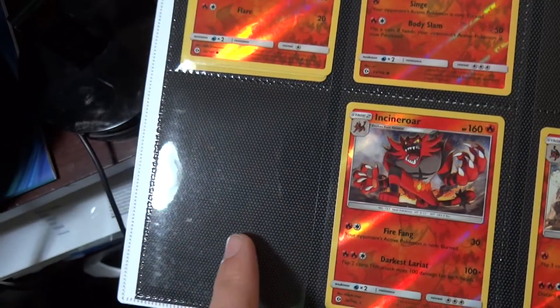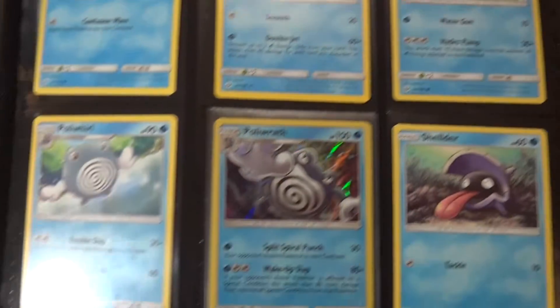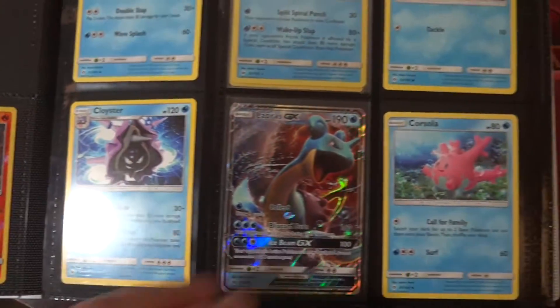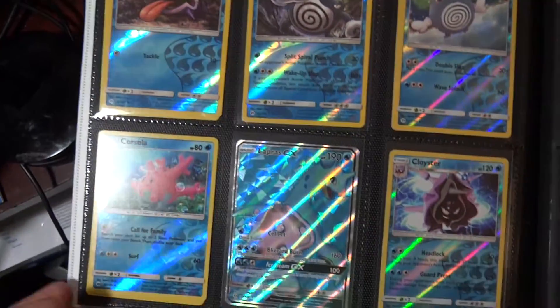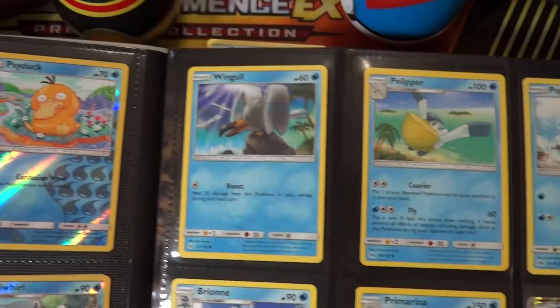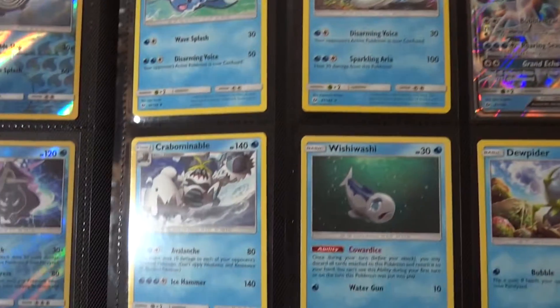That one's blank for the Incineroar GX — no full art of that in this set. Got that whole page, got the reverses, and the full art Lapras, so that whole page is complete.